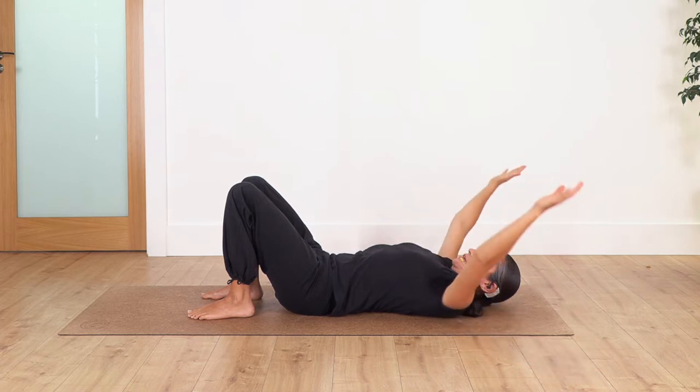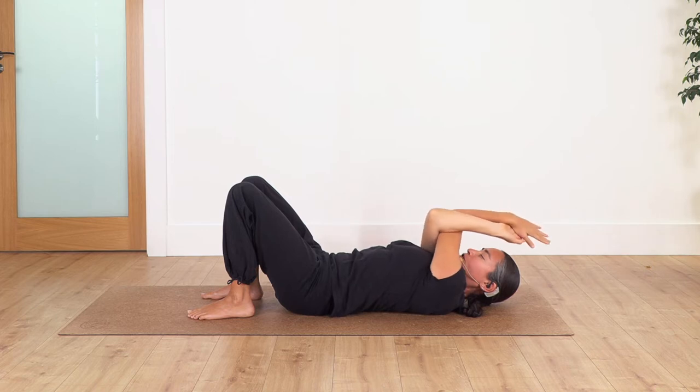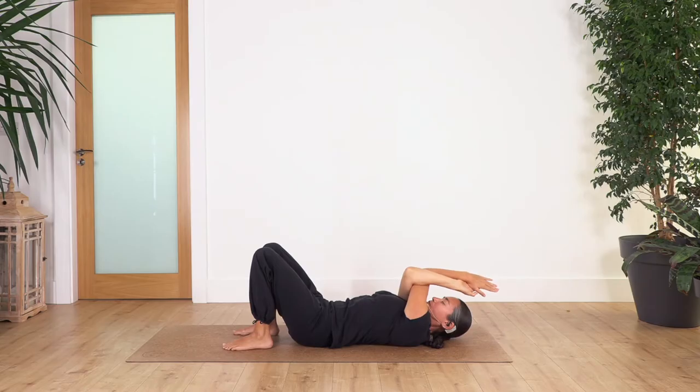Inhale and exhale. Release, open your arms, and take a deep breath — inhale and exhale. Now bend the arms again and this time the left arm wraps the right one. Try to hold your hands if possible; if not, bring them as close as you can. Move your fingers backwards, keep your arms parallel to your face, and hold for four breaths.